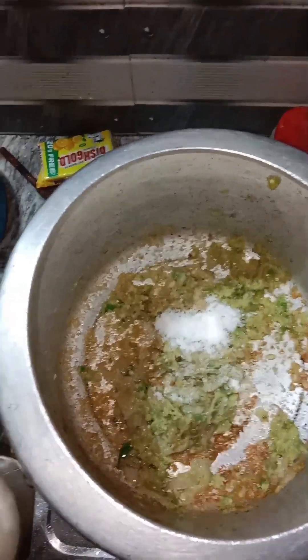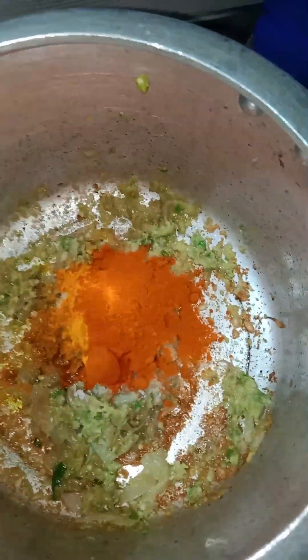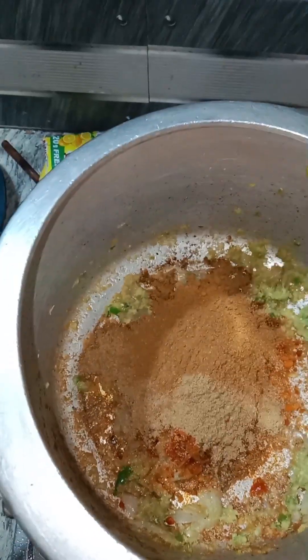I'll add 1 teaspoon of salt, 1 teaspoon of salt, 2 tablespoons of salt, 3 tablespoons of salt, 1 teaspoon of salt.